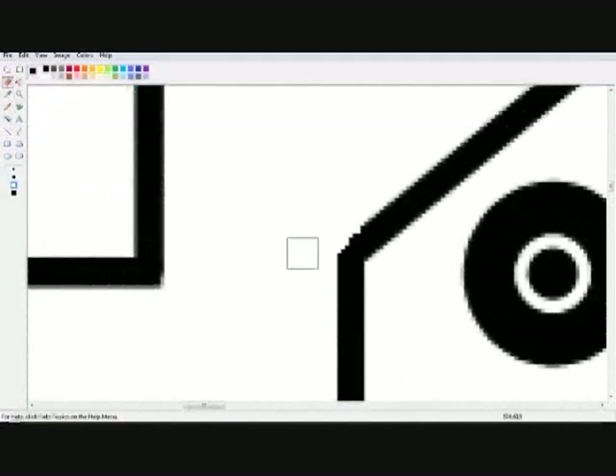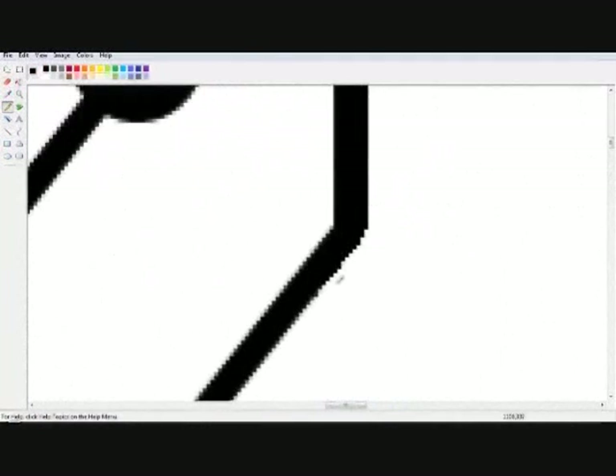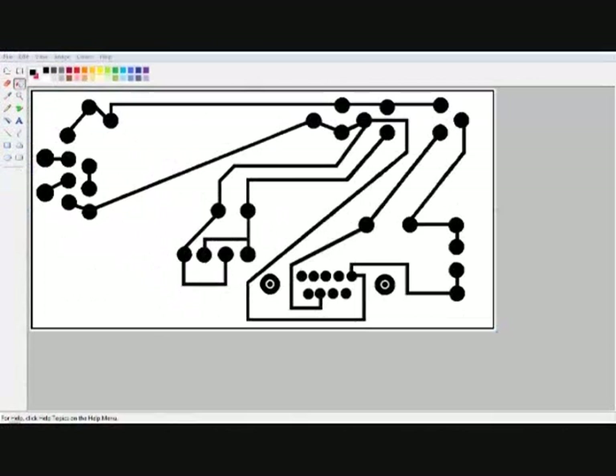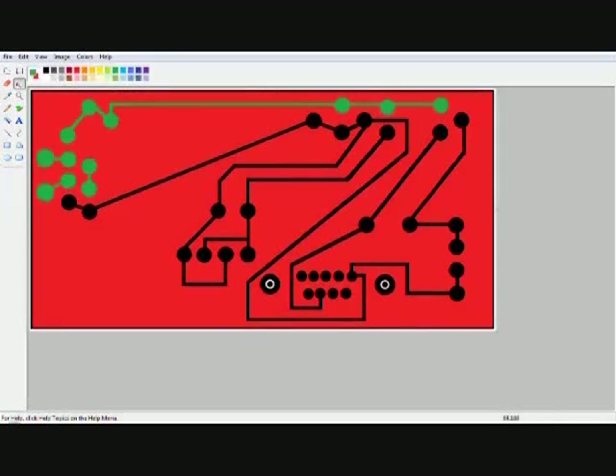Black needs to be black and white needs to be white. There should be no grey. When I use the paint bucket to change colors, you can see what still needs to be changed. When we put the design onto our metal, we are going to use a negative image. So I'm going to change black to white and white to black, using red and green to help.